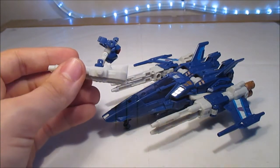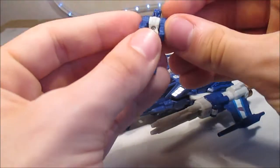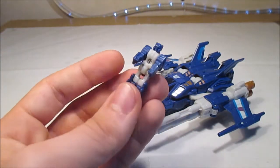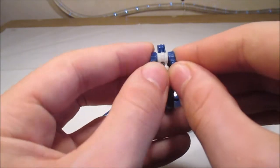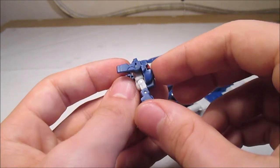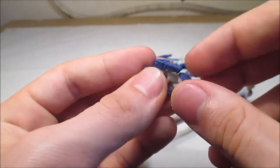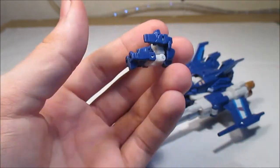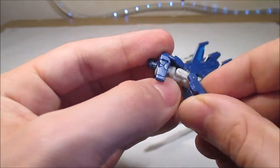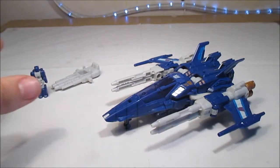Comme je disais, on peut prendre le Titan Master, le mettre en position assise, et le mettre comme ça à l'intérieur. Sauf que le mien a la manie de sauter des deux plots dès qu'il le peut. Donc, je n'ai pas passé en revue les articulations. Nous avons la tête sur un ball joint, donc il peut aller un petit peu sur le côté, mais surtout vers un 360 de gauche à droite. C'est pour le mode tête, évidemment. Les épaules un petit peu vers l'extérieur, pour donner l'allure un petit peu plus vivante.